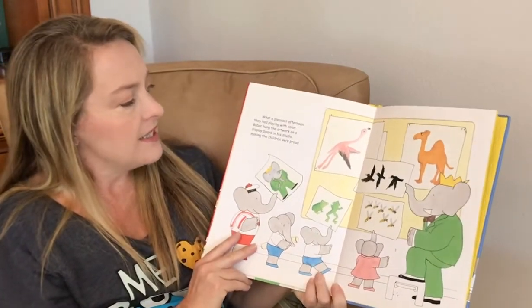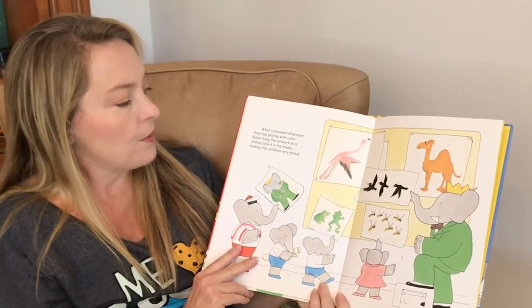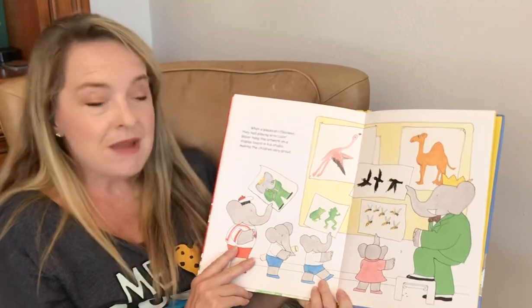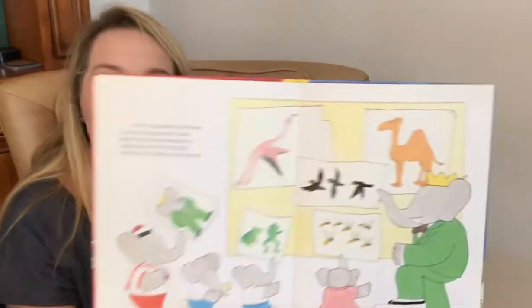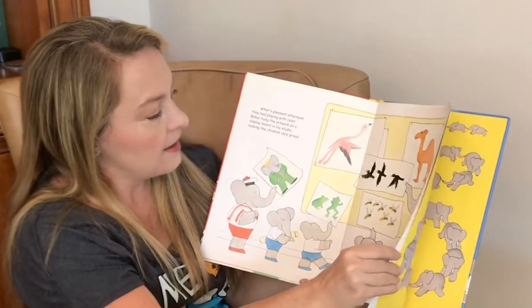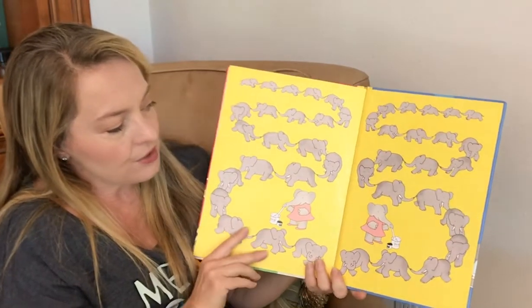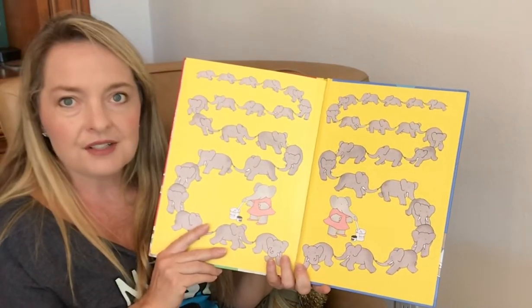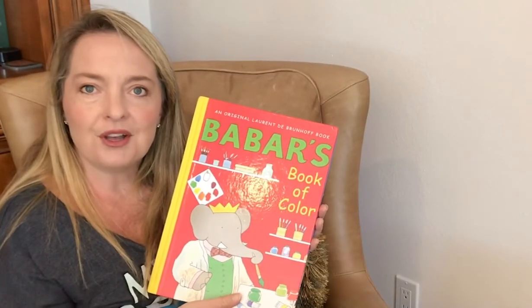What a pleasant afternoon they had playing with color. Babar hung the artwork on a display board in his studio, making the children very proud. Look at all their artwork. The end. And back to her painting the herd of elephants going on a parade. Babar's Book of Color.